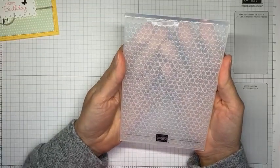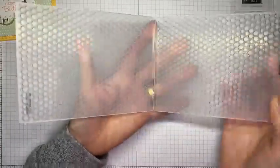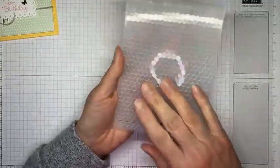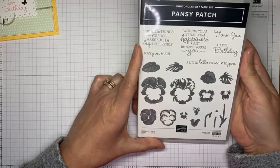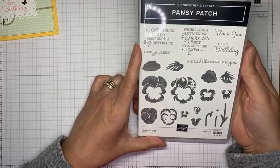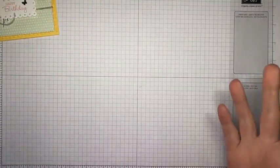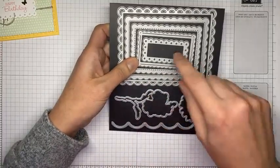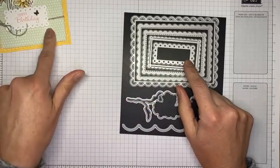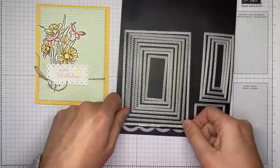A couple of other fun things I used: the new Hive 3D embossing folder, which is really cool — it's one of the thicker 3D ones, available in the new mini catalog starting January 4th. I also used a couple of sentiments from the Pansy Patch stamp set, which is in the current annual catalog — the birthday sentiment and 'Wishing You a Little Extra Happiness' for the inside. I also used the Scalloped Contours dies — the smallest rectangle to cut out the sentiment — and the largest Stitched Rectangle die to cut out the designer series paper background panel.